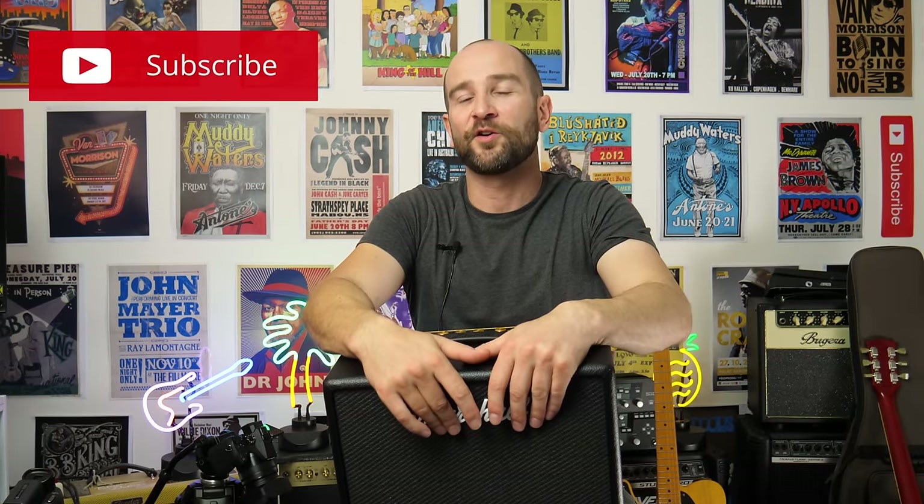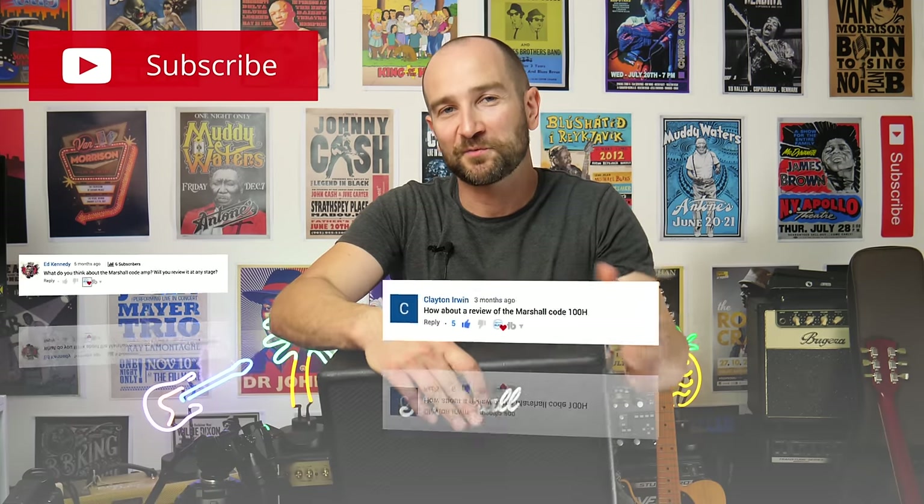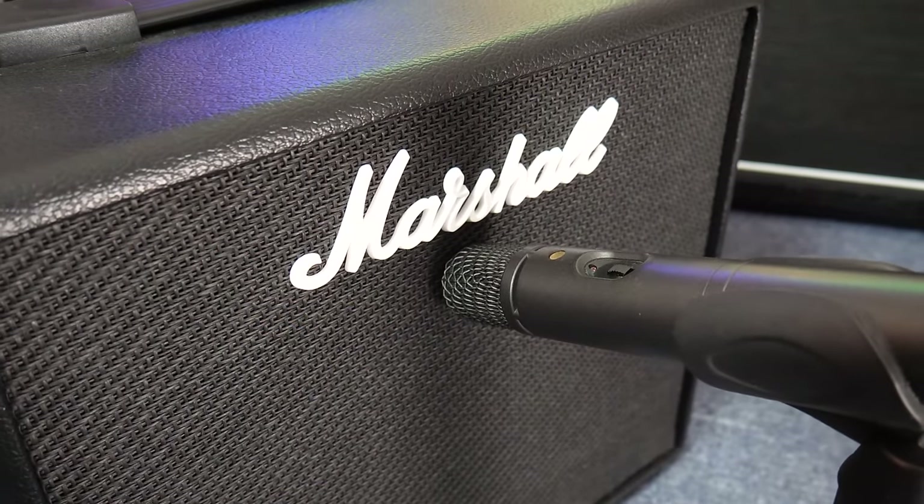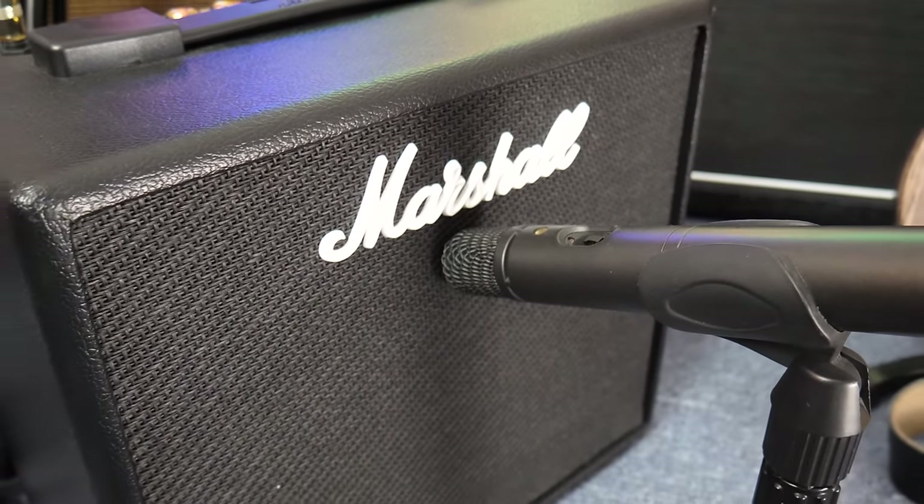Howdy folks, it's Shane. We're finally here to test a Marshall Code amplifier. I've had hundreds of requests for me to test these out, so here it is. I'm going to give you my thoughts and opinions on this at the end of the video as well, so stay tuned. One of the things I really like about this immediately is how great the dirty tones are. What you heard in the intro clip had no post-production other than just panning out the tracks left and right — no tricks on my channel. What you're hearing is what you get.